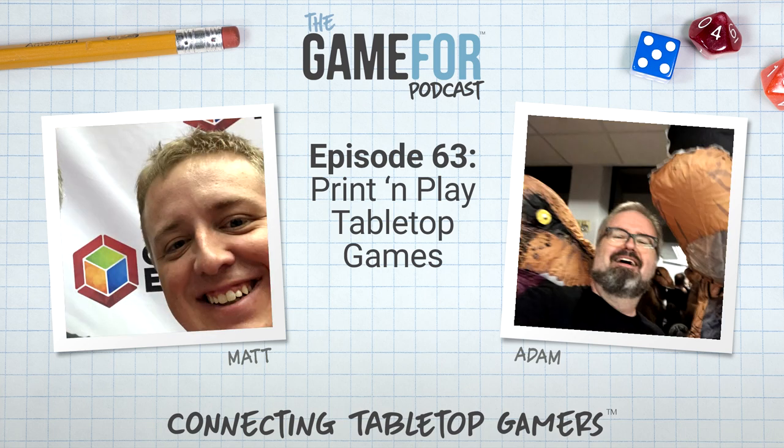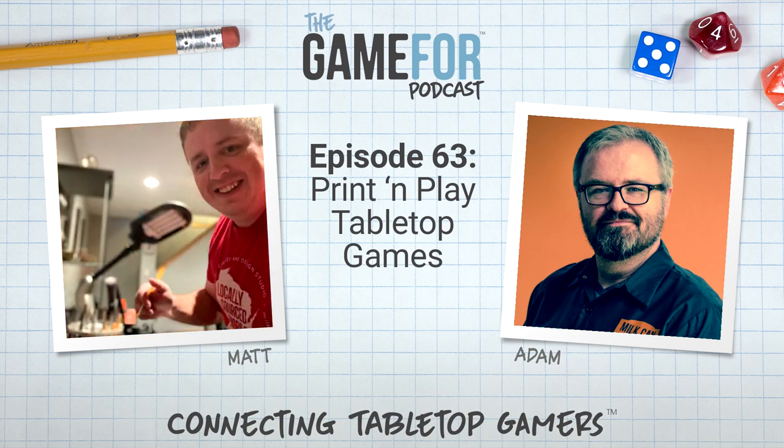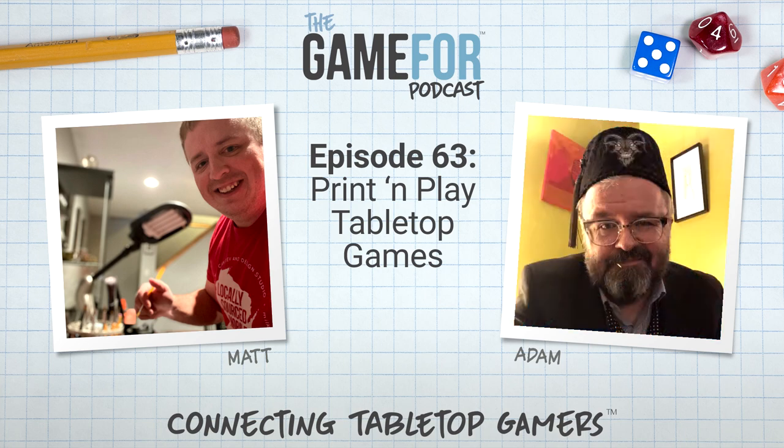What we're talking about today is kind of related to that — these are called print-and-play games. I had a vague idea of what they were, but research showed it was pretty interesting. When you started showing me stuff, it was not what I expected. According to an article on Board Game Geek, if it's just a PDF booklet you use for playing, that's not technically considered print-and-play.